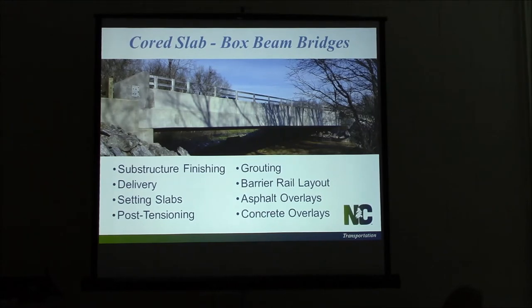The topics we're going to go over are substructure finishing, delivery, setting the slabs, post-tensioning, grouting, and then we'll go over the barrier rail layout and our asphalt and concrete overlays.